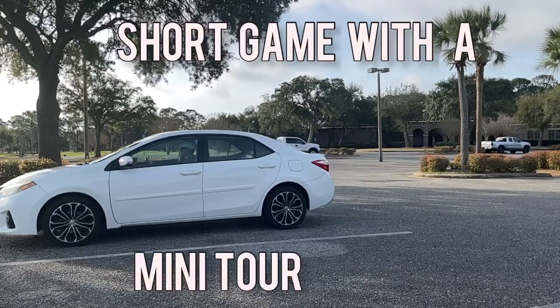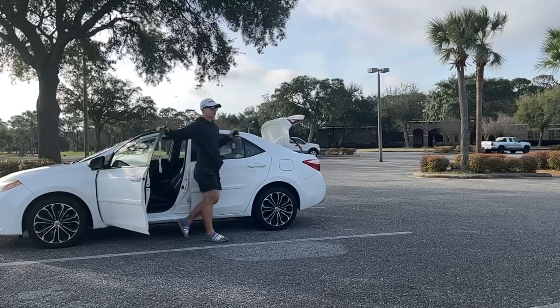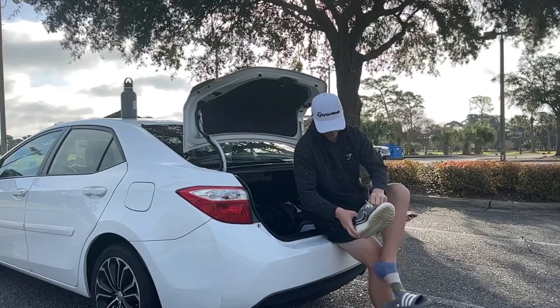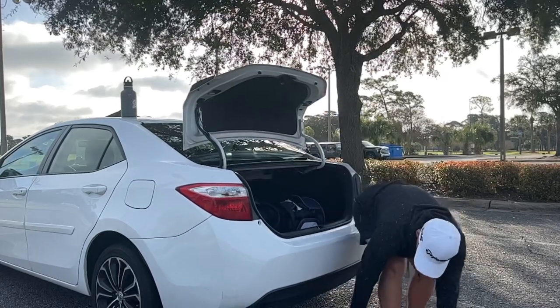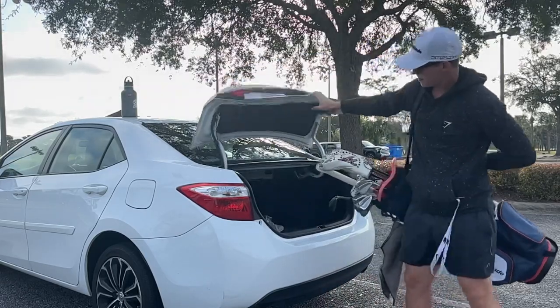Short game session with a mini tour player. Today I'm going to go through what I do in a practice session if I've got an hour before work or whatever. The driving range was closed today so I'm just going to get a little short game session in.